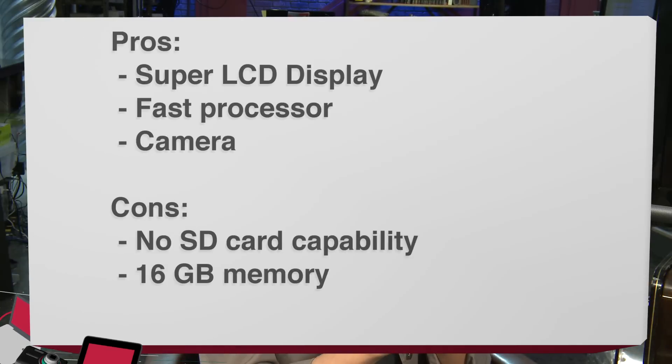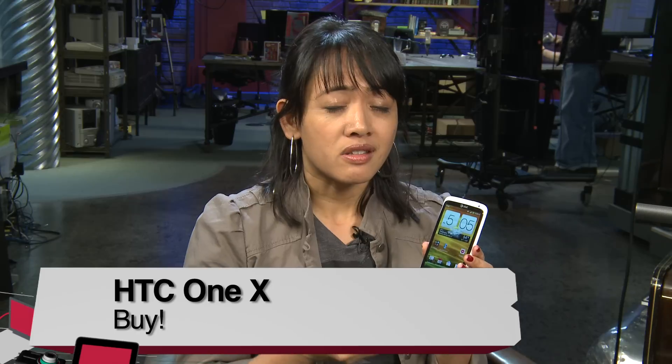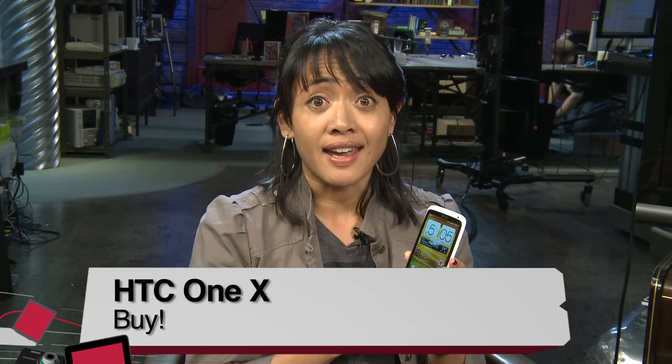Pros and cons: first of all, the display is gorgeous — the Super LCD display. The processing and speed of the phone itself is just super snappy. And the camera just cannot be beat — this is the best camera I've used on an Android phone as of yet. Cons: lack of micro SD storage and 16-gig-only availability. If you're a digital hoarder like me, you might want a little more bang for your buck. But overall, buy, try, or don't buy — this is the top of the line Android phone and I'm really glad HTC has come out with it. I say it's a buy.